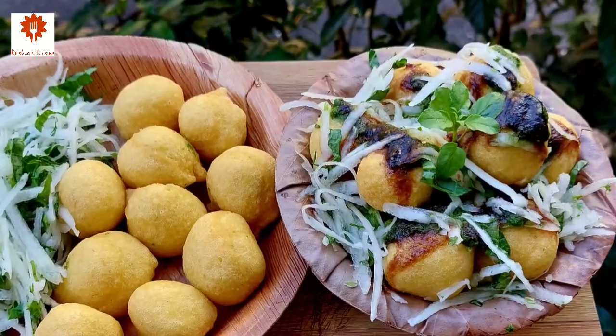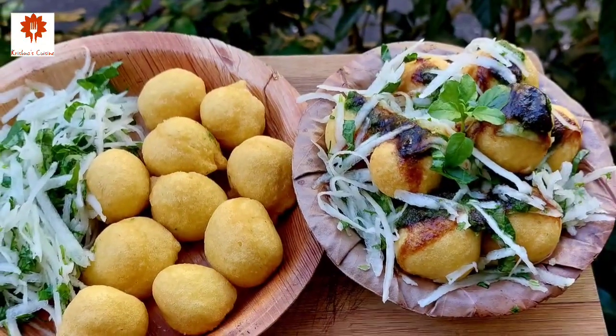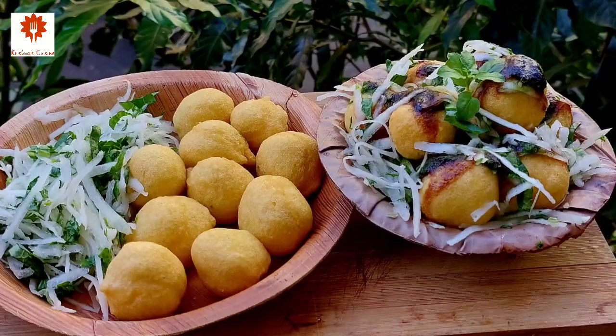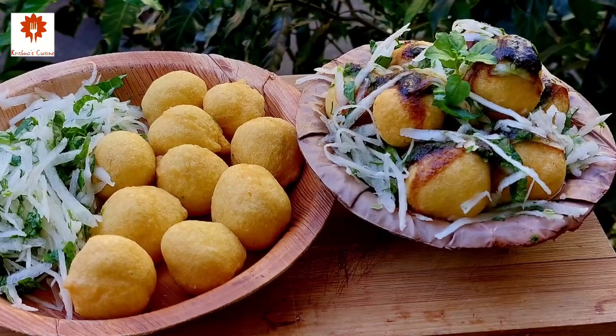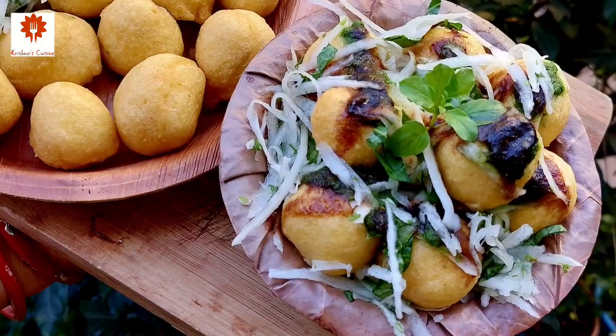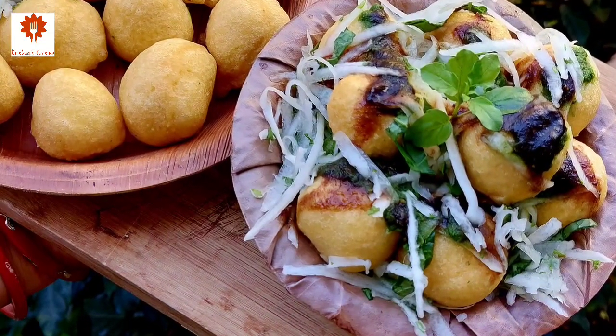Hare Krishna! Welcome to Krishna's Cuisine with Winter Chaat Recipe. Winter is right here and we find so many fresh grains in the market. So today we are going to prepare a very popular dish named Ram Laddu.